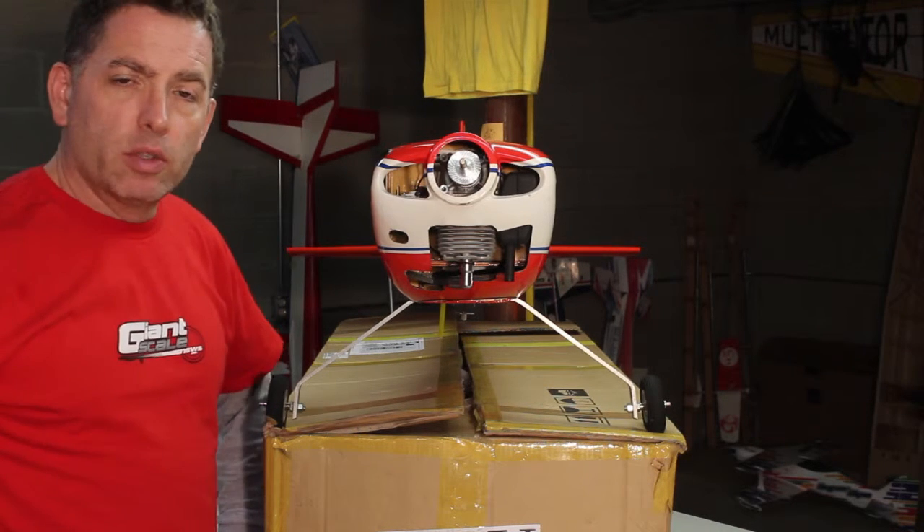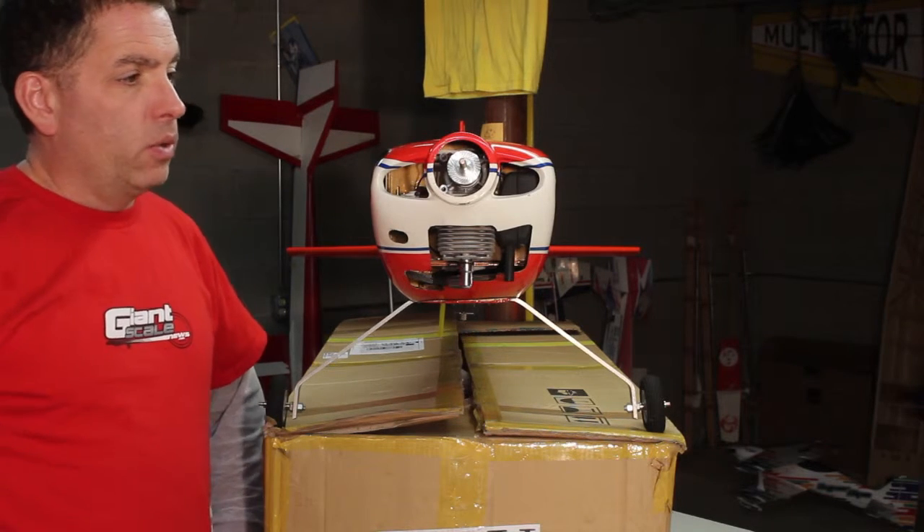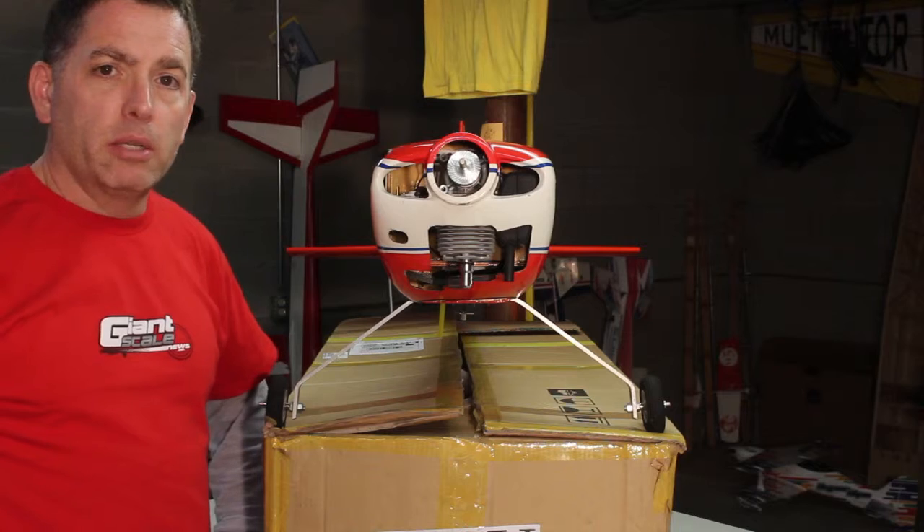I've already shown in the thread the work I've done to the firewall to get it ready for the engine, and now we're just going to touch on a couple of details about the mounting and then that's going to be it.